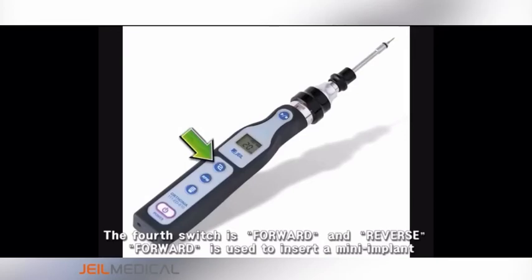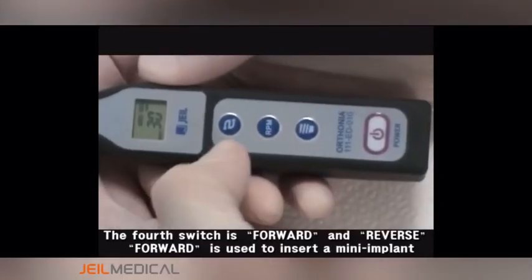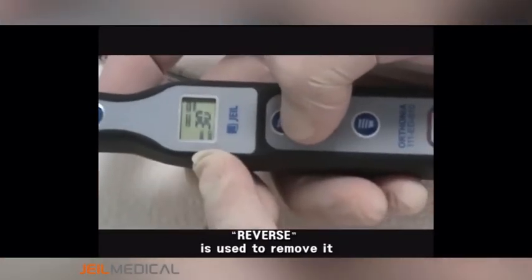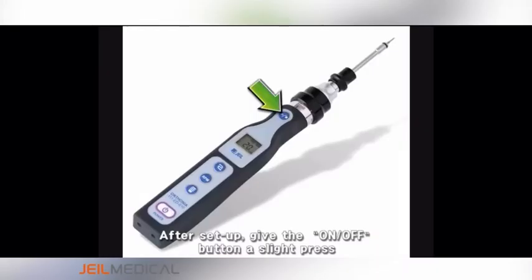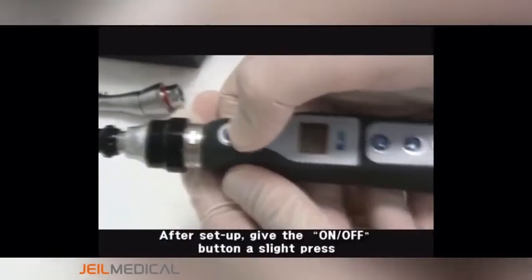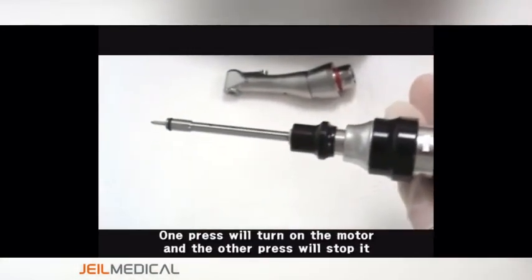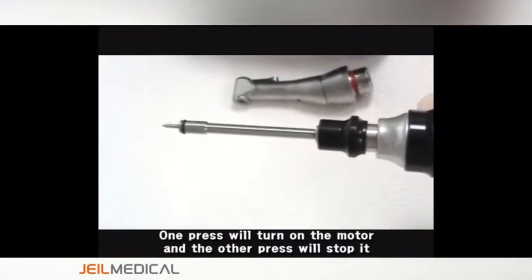The fourth switch is forward and reverse. Forward is used to insert a mini implant; reverse is used to remove it. After setup, give the ON-OFF button a slight press. One press will turn on the motor and the other press will stop it.